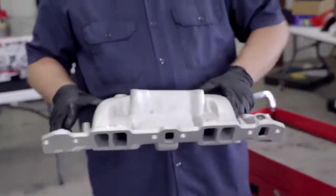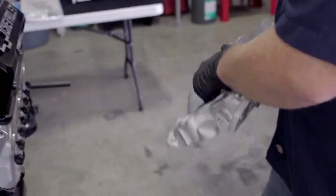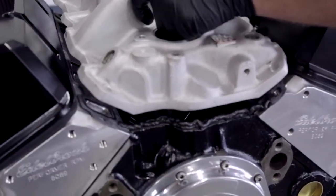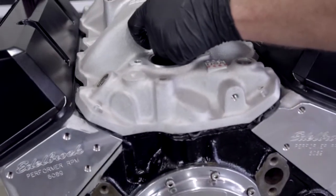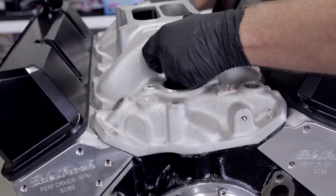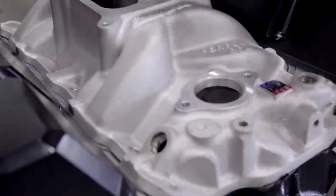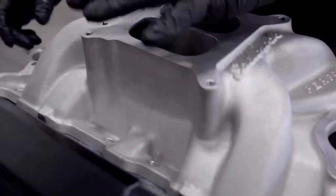Okay, so now we're ready to put our intake on. One of the key things when installing your intake is to make sure to do your best to let it lay down flat and even as it goes on, and make sure all your bolt holes are lined up. Everything looks good.